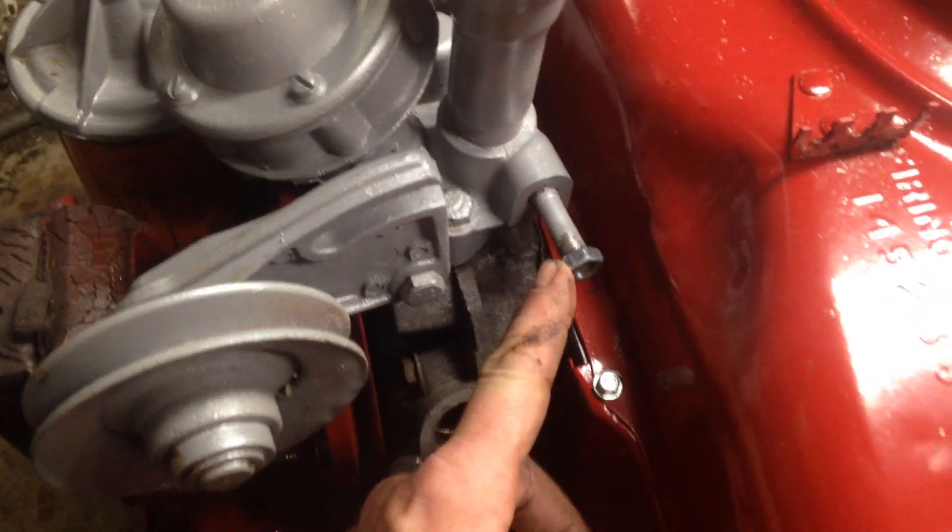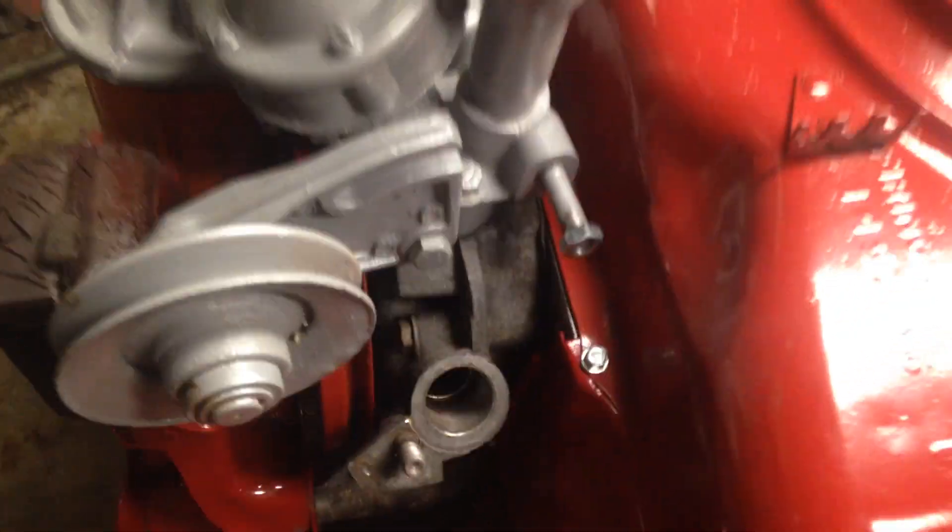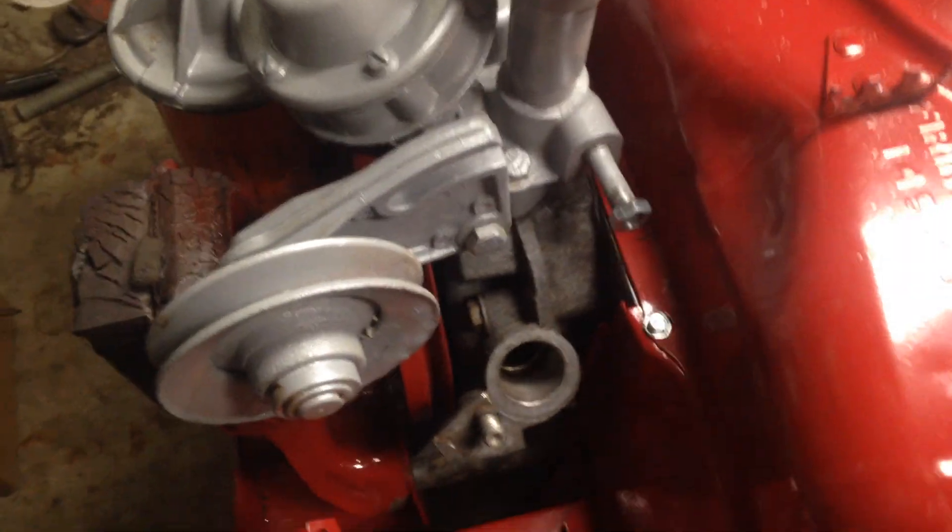One thing — this is a 3/8 24 nut, so it's a little bit unusual in that regard. It's still a 9/16.